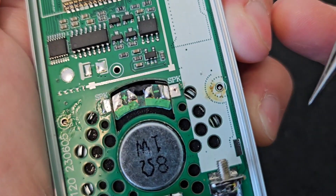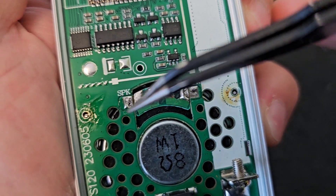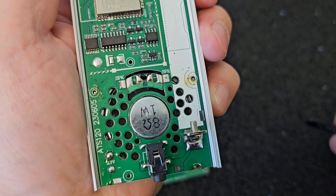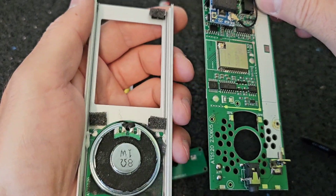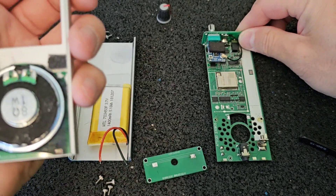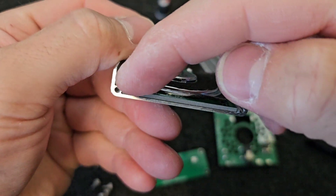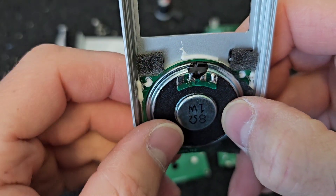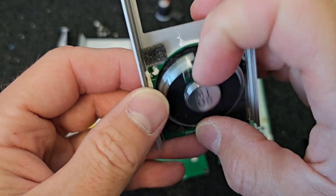There are also 2 tiny holes on the right side and on the left side of the PCB board, and these have to be unsoldered before you remove the PCB board from the enclosure. It's not necessary to unsolder the speaker unless you need to replace it. Under the speaker we can also see a glued tiny PCB board which is not glued together with the speaker.